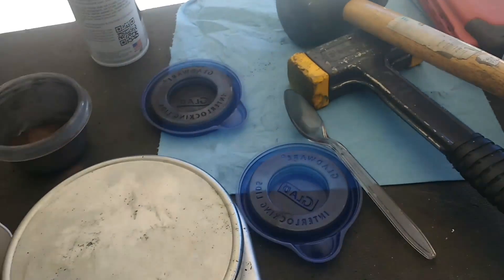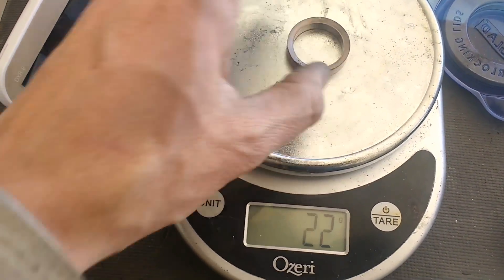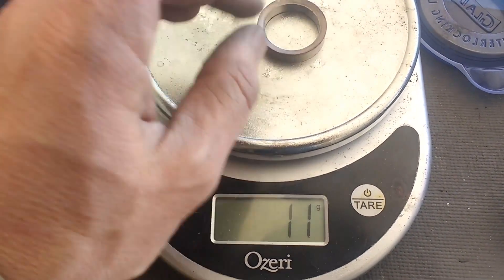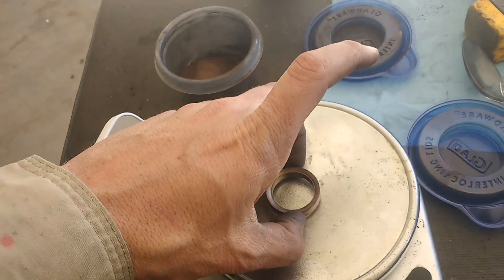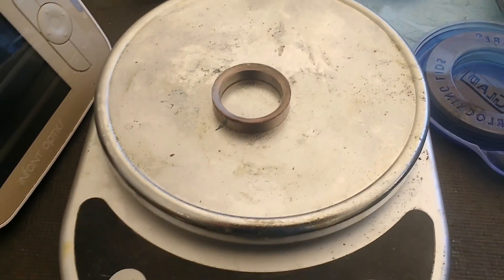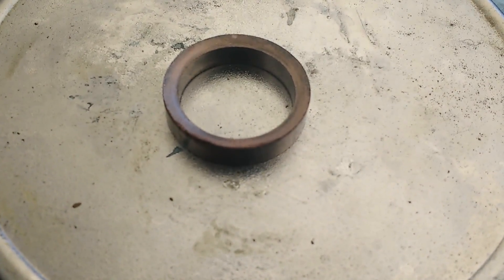The part weight — our target mass was 10 and a quarter grams, and we're at about 11. The size is about right. So I'll go ahead and sinter this and see what I can learn from it, hopefully dial in my sintering schedule a little bit better. Not too bad for the second pressed part — it can only improve from here.